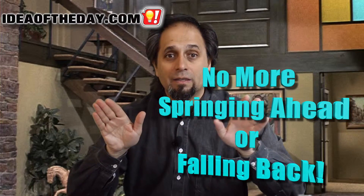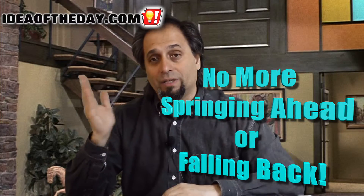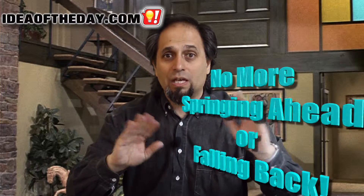Eliminate Daylight Savings one-hour chunks and change that to a 30-minute once and done. So if we like the sun to be in a certain place certain times of the year and other places at another time of the year, let's just move it ahead 30 minutes, split the difference, and we're done.